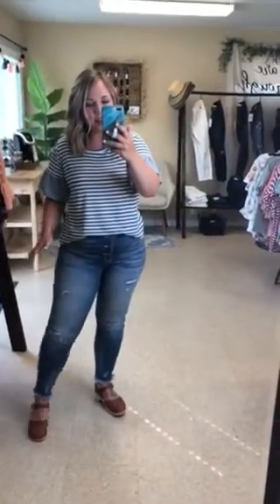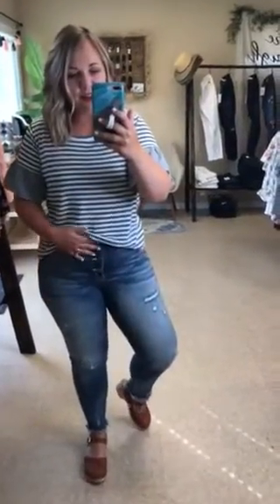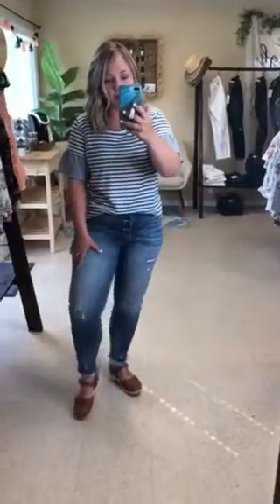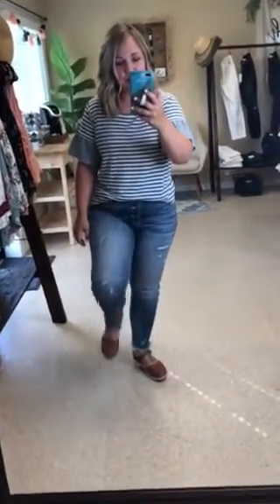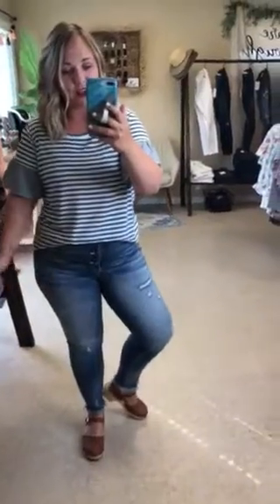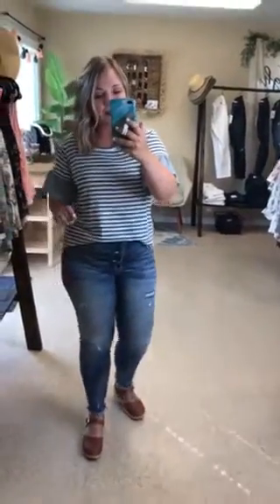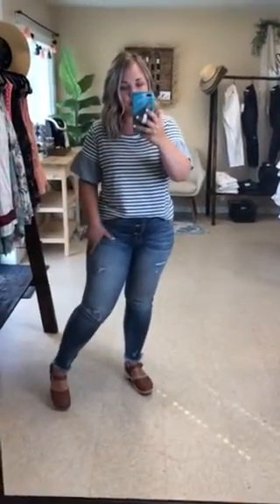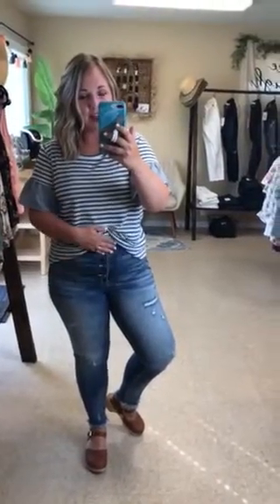My typical size throughout Can Can has been a 9, and I preferred the 11 in these. They have a more structured denim feel — they still have all of the stretch and amazingness as our other denim, they're ninja kick approved — however they just have a more structured feel. The 9 was really tight and I didn't get that full 10.5 inch rise.